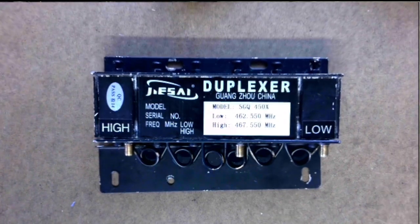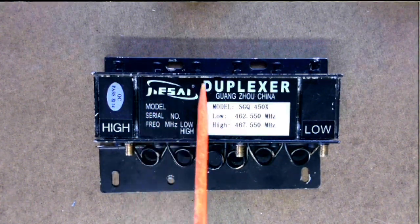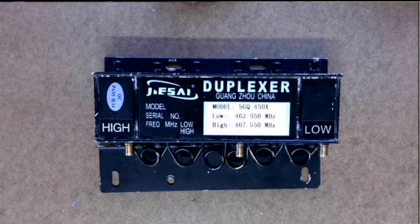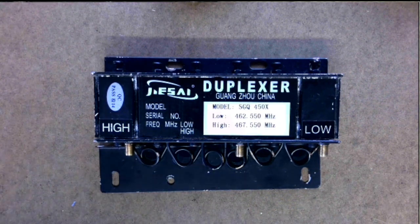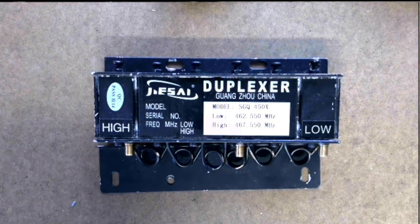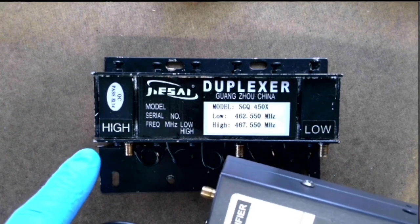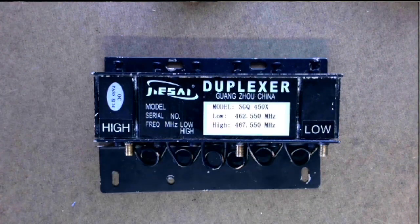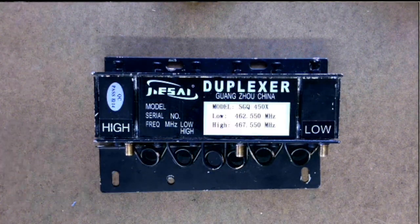Hello YouTube. Before I start this video, I want to say yes, I do know the stock duplexer inside the Retevis RT-97 GMR's two-way repeater is only rated for 10 watts. You're probably thinking, why are you saying 30 watts? Well, I have a gentleman in my Zello channel who told me — it's been almost a year now — he's been running an amplifier into the stock duplexer in his repeater, getting between 20 to 30 watts, and it's been working fine.